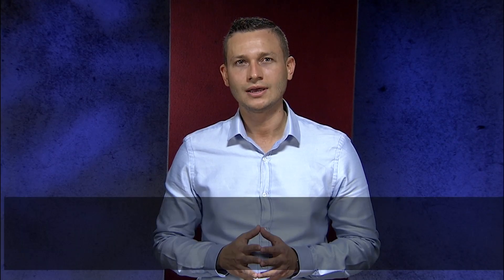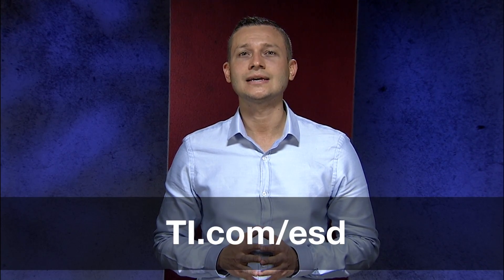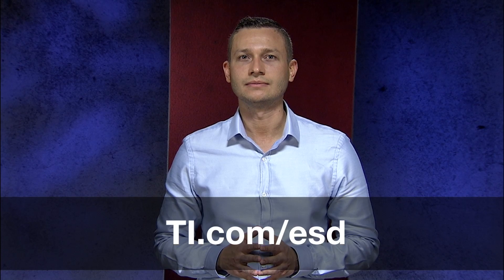For more information on the TPD-3S714-Q1 and other USB protection solutions, please visit us at ti.com/esd. Thanks for watching.